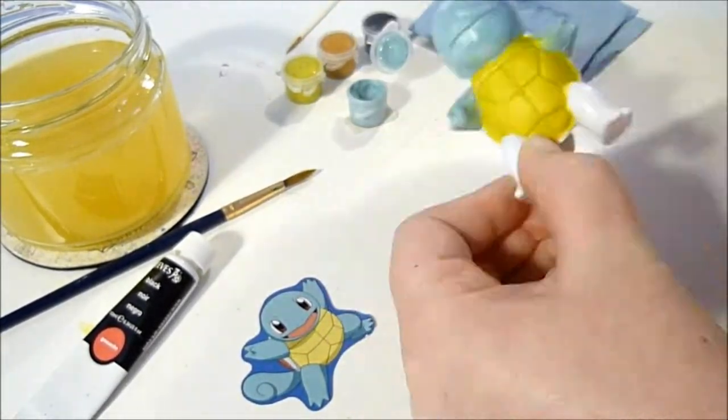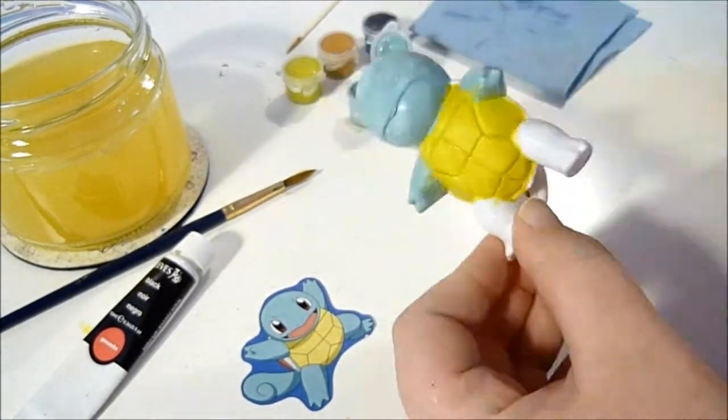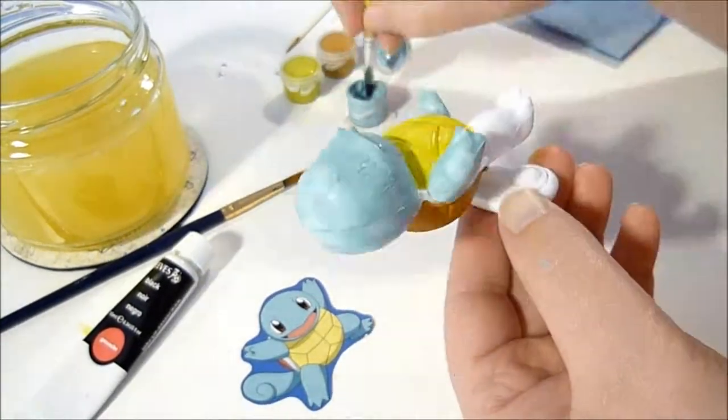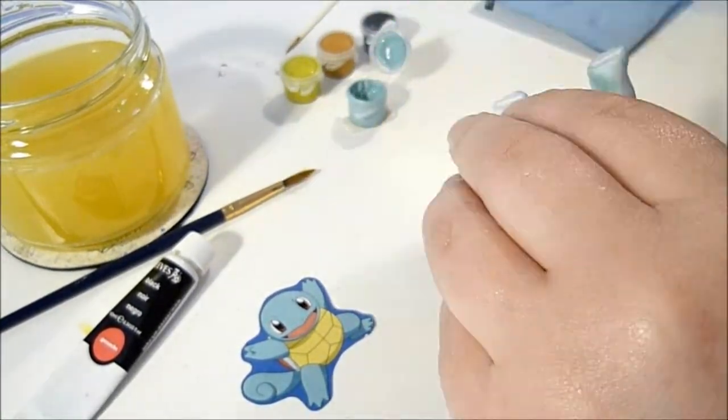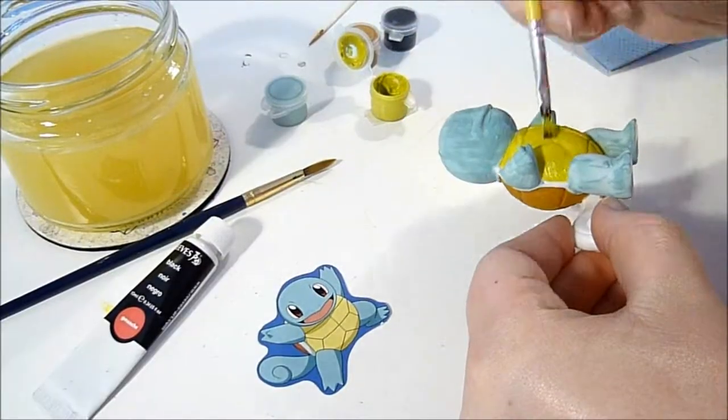I kind of want to go over some of it. I was tempted to do the shiny version of Squirtle, but when I was looking at it, it's not really any different — it's just his shell is green. And I was like, well, that's a bit meh.